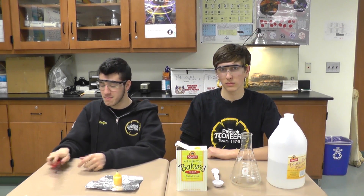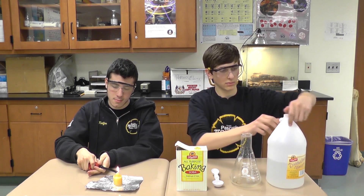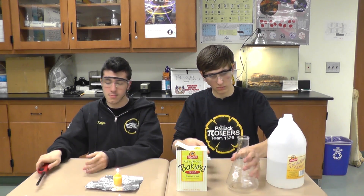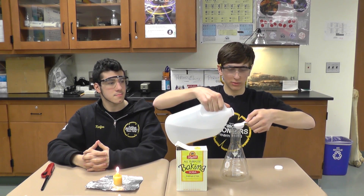First, light the candle. Next, add three teaspoons of vinegar.